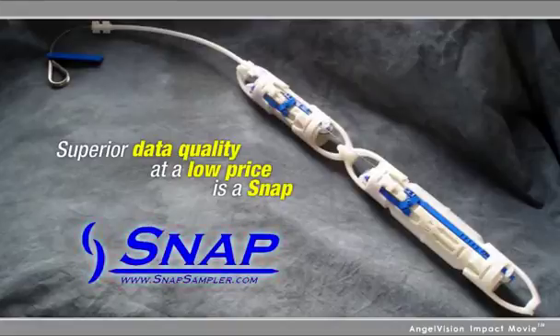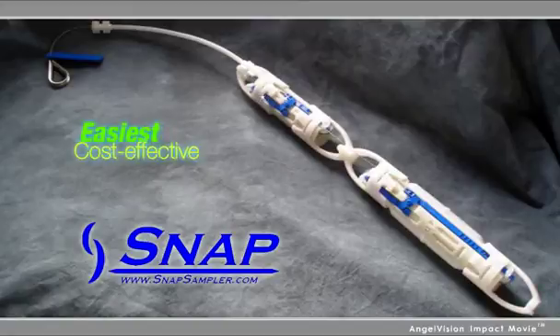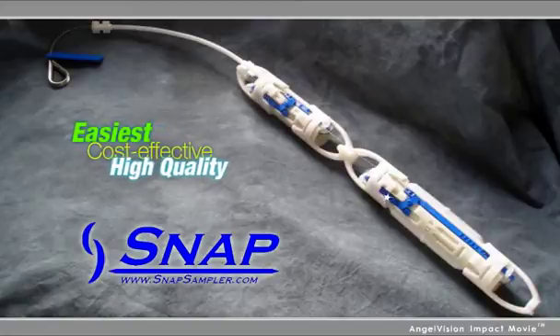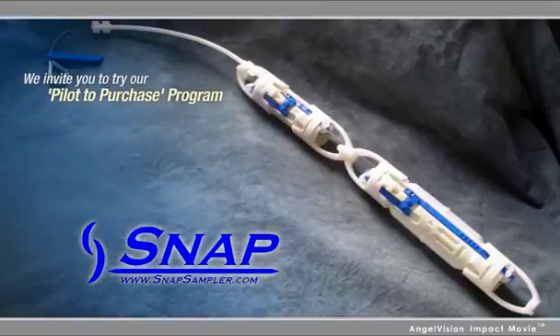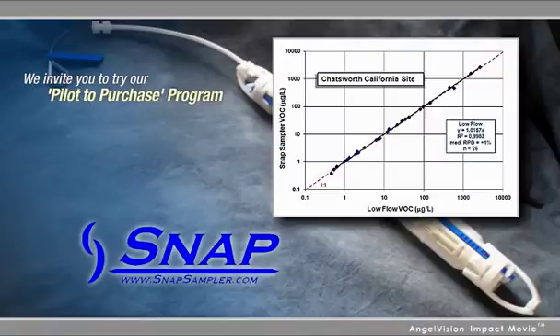We're confident once you try the Snap Sampler, you'll agree it's the easiest and most cost-effective way to collect high-quality groundwater samples. That's why we invite you to try our Pilot to Purchase Program, which lets you generate a data set at your site at low cost so you can see for yourself the ease and data quality benefits of snap sampling.